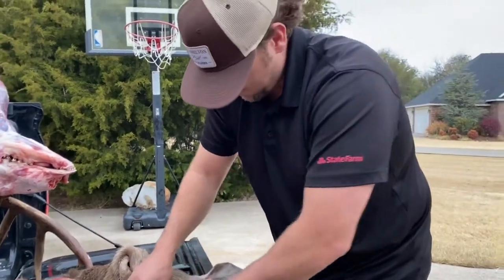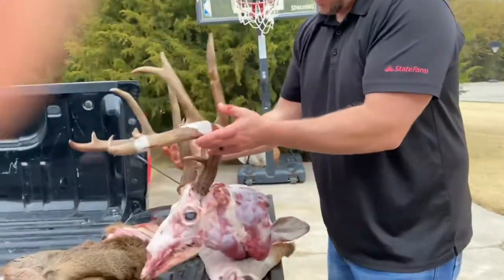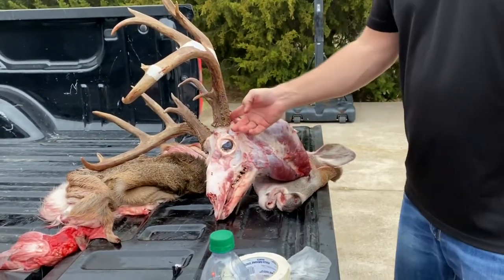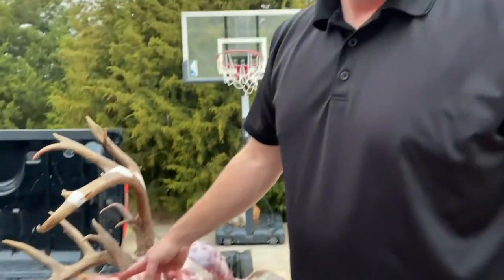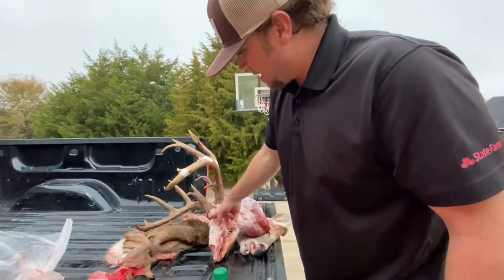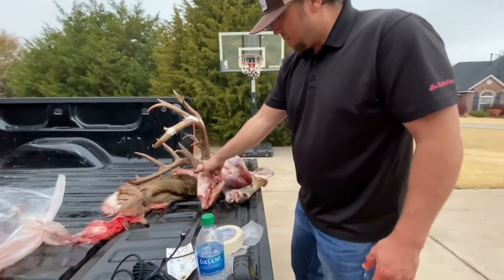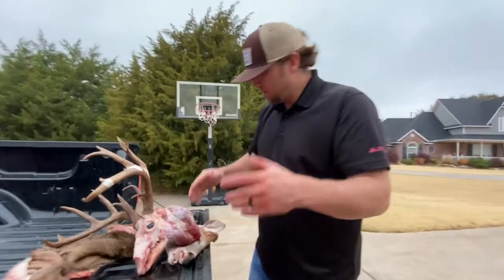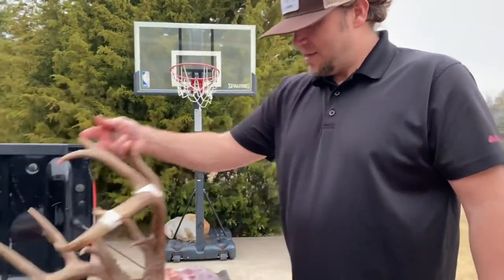From here you could cut this neck meat off, cut the skull off, boil it and have a euro mount — but that's not what I'm going to do. I'm going to cut the skull plate out. I like to leave more than what the taxidermist is going to use. On this skull plate that they screw into the form, I cut kind of bigger — down in the center at the eyeball here, then come back behind the skull and cut a straight line down through here. He can trim all that down and make it smaller. If you cut it too small he's got to add cement and all this other stuff, so leave more for them — more is better.